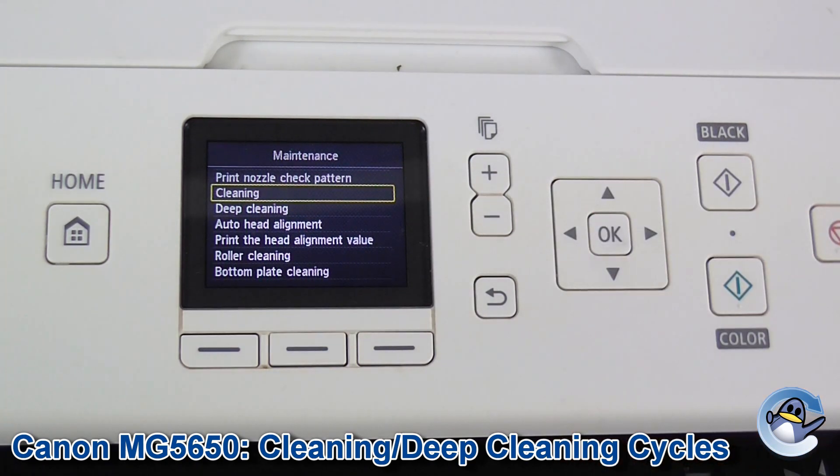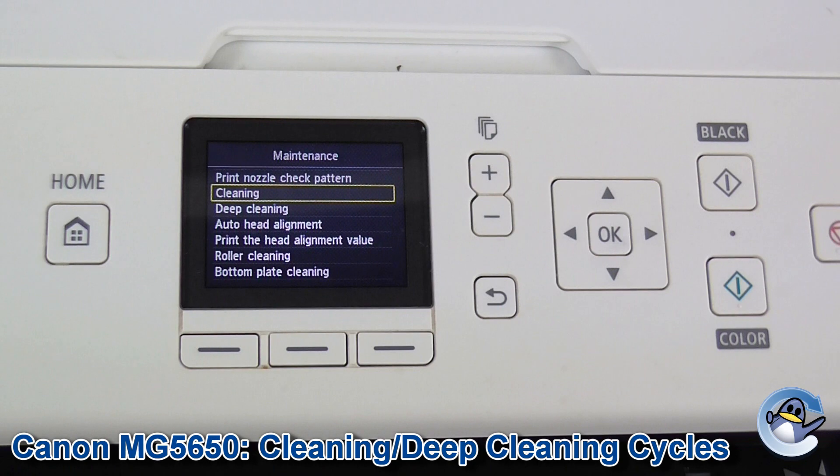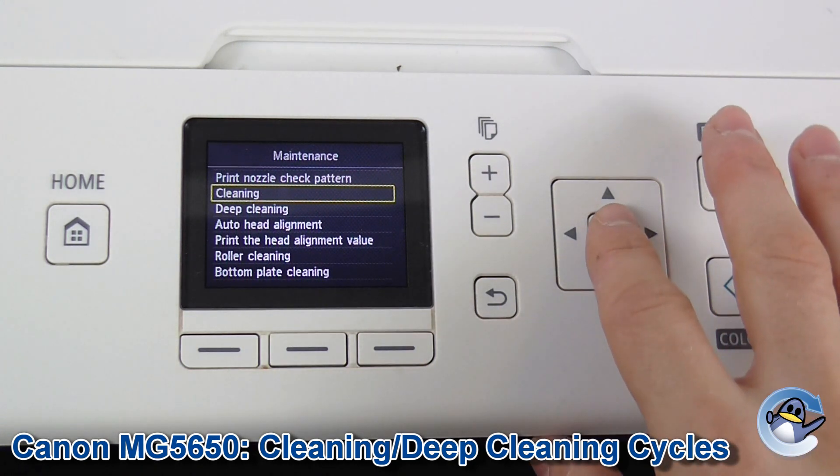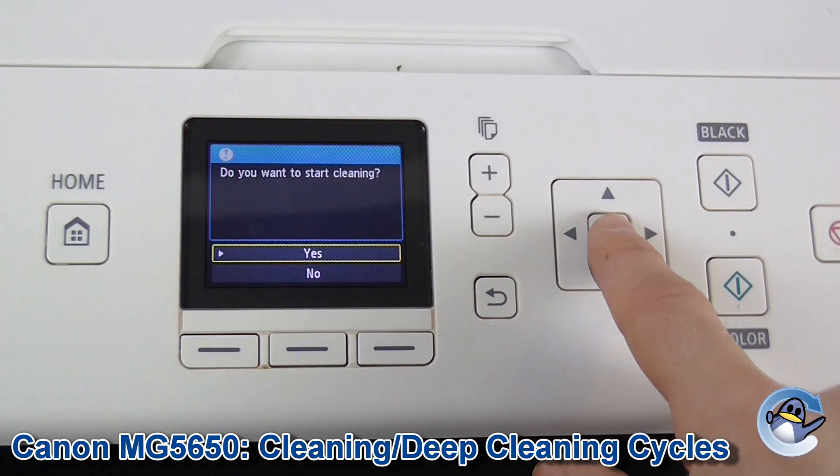Deep cleaning is obviously a more thorough clean but it does use more ink from your printer because it flushes ink through in an attempt to dislodge anything that is dried in there. So if it's your first step I'd recommend going for Cleaning — press OK, then with a little confirmation press OK again.